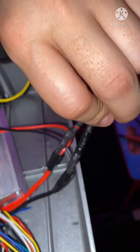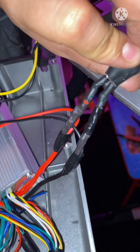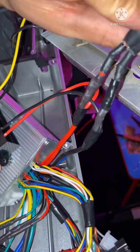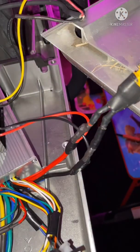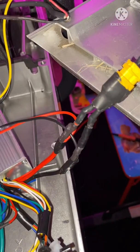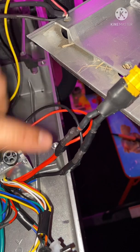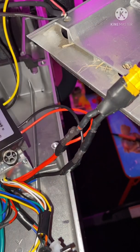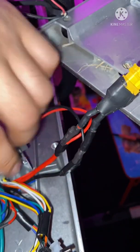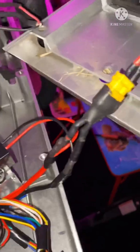In my case I wired it directly to my controller's main leads, positive and negative. Y'all can see here it is right here. I just want to get your black hardwired into this black, the red hardwired into the red. Put some tape on it, make sure they don't touch. From there you're good.